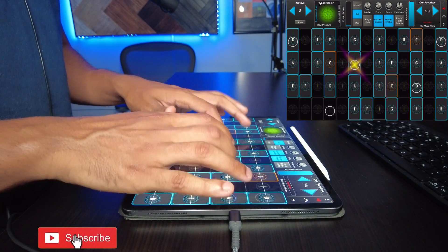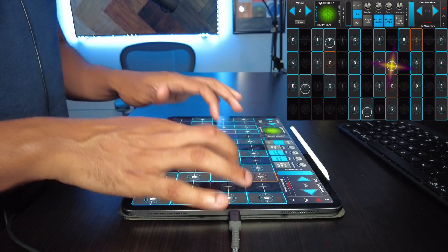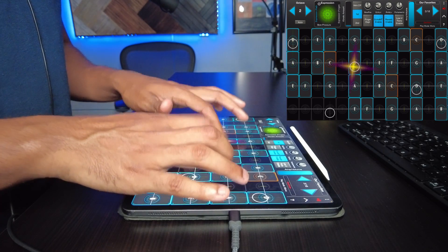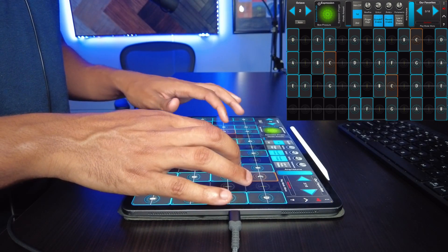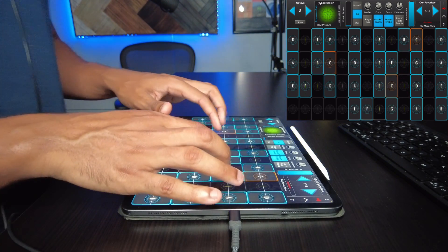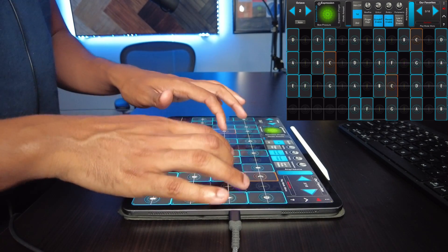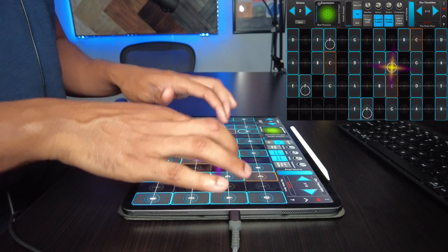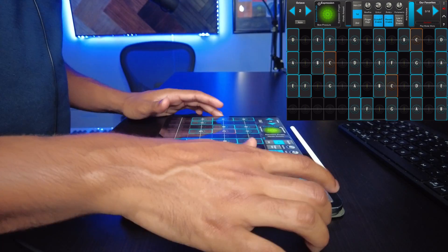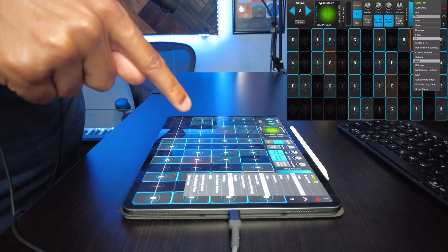Kind of like this — something like that. All right, let's take a look at these backing tracks.